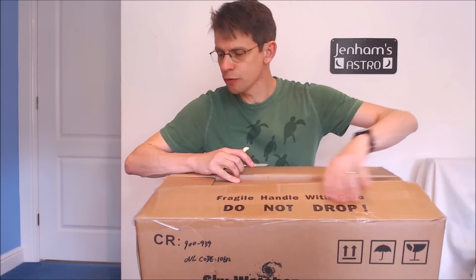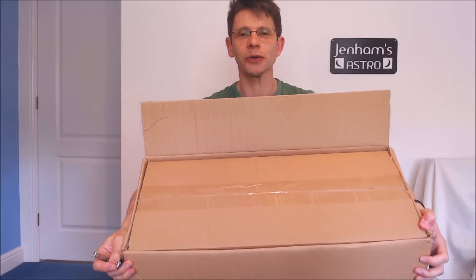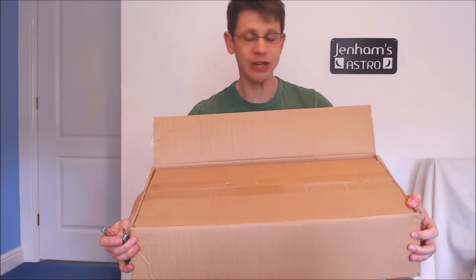So we open up the box and, typically in Skywatcher fashion, there's a box within a box. So we'll open up this one as well.